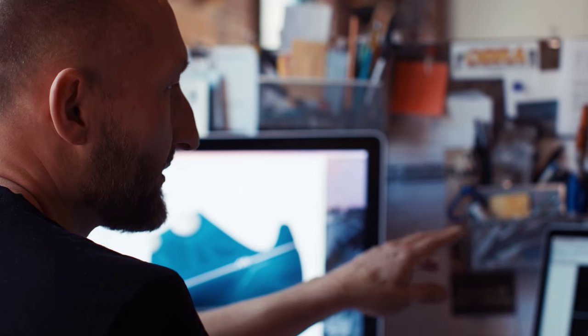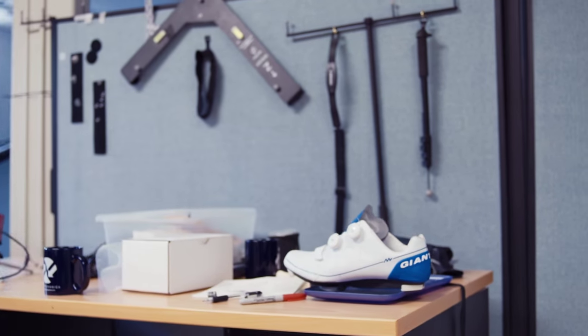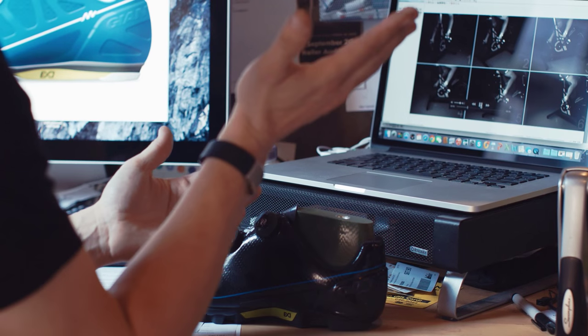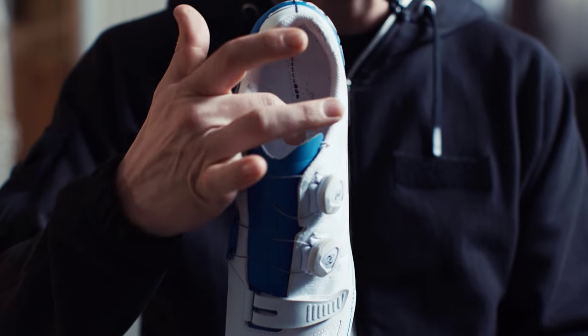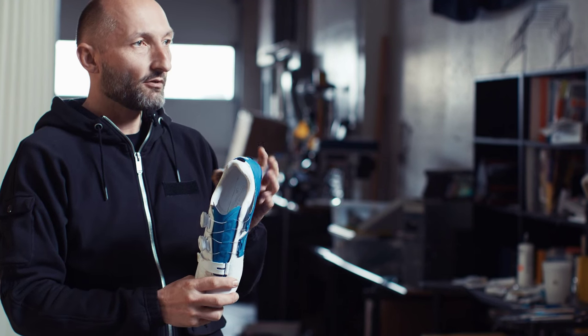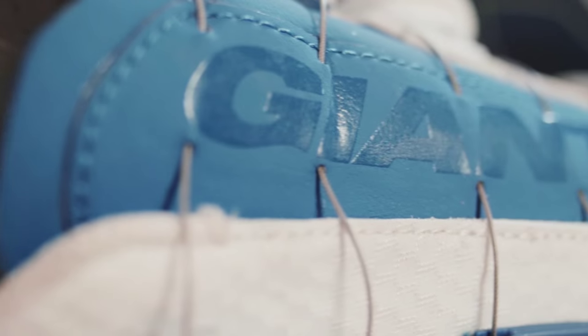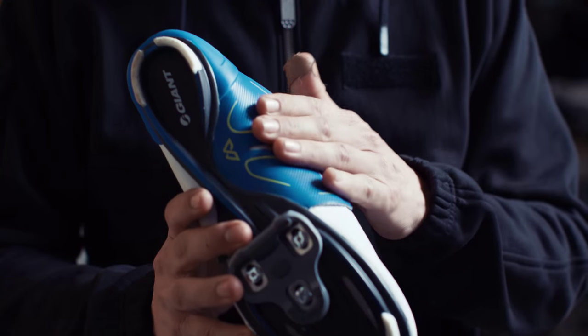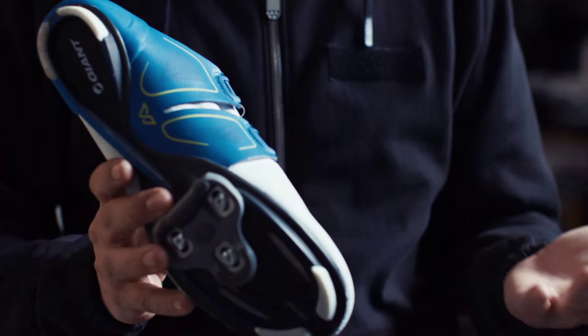No other shoe does that. One of the things to achieve that nobody has ever tried in cycling before is a completely new construction. We have a moccasin construction in the heel, which means there's no internal plate in the back part of the shoe — only in the front part. What that allows us to do is cut out the whole arch part and have the XO wrap actually pull as you tighten.